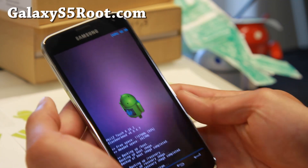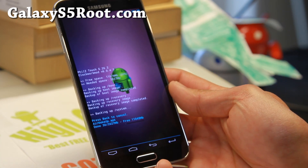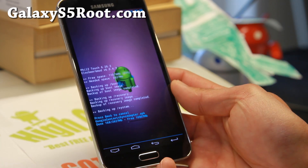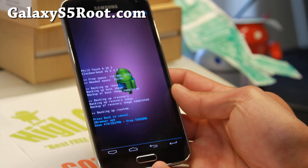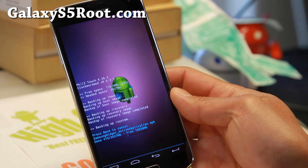Simply press that, and this will start backing up your current ROM. Right now I have a stock ROM. Basically it backs up all your apps, everything. This is pretty much custom ROMing 101. I'll be back when this is done — it should take anywhere from 5 to 10 minutes. Also make sure you have enough battery; I have 43% battery.